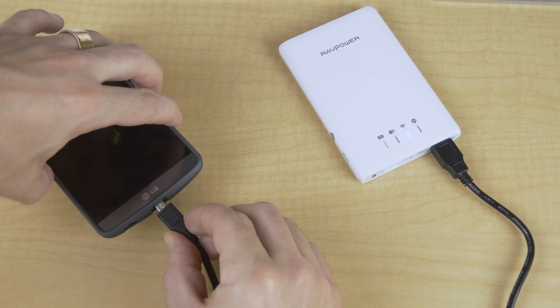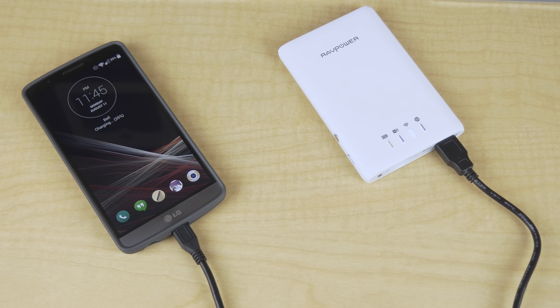But that's not all it can do — it also has a built-in 3000 mAh battery, so you can either charge most new smartphones once or use the battery to power the device itself.